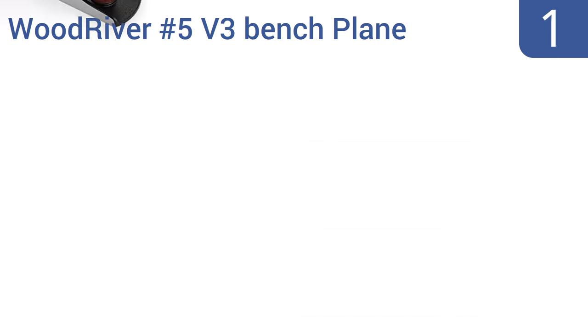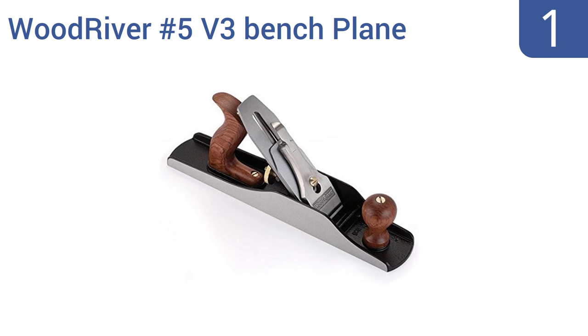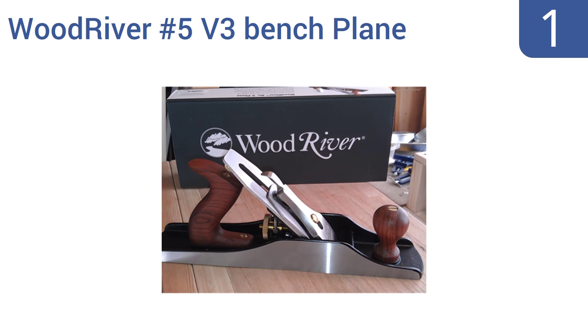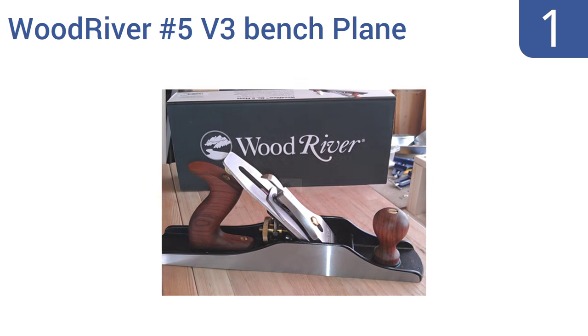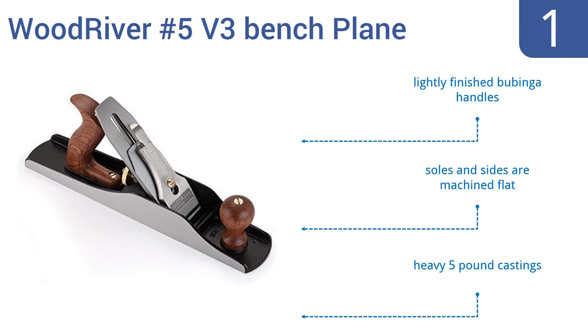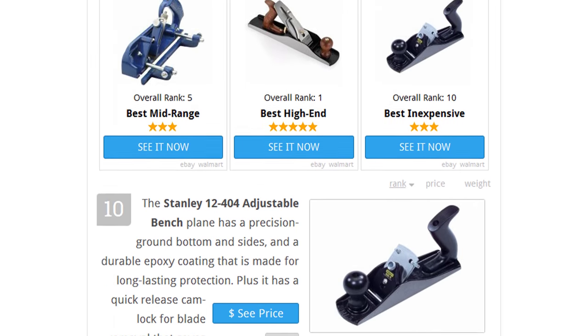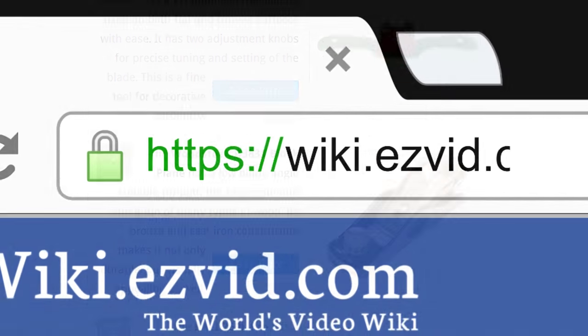Taking the top spot on our list, the Wood River No. 5 V3 Bench Plane is based on the celebrated Bedrock Tool Line's design and features fully machined adjustable frogs and high carbon steel blades that cut through all types of wood. It's a great gift for woodworkers. It comes with lightly finished bubinga handles, soles and sides that are machined flat, and heavy five pound castings. To see all this stuff, go to wiki.easyvid.com and search for hand planers or click beneath this video.